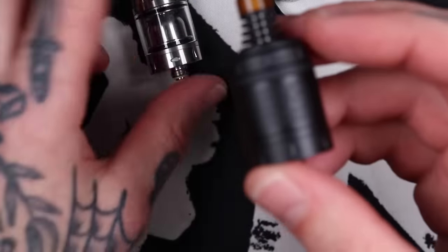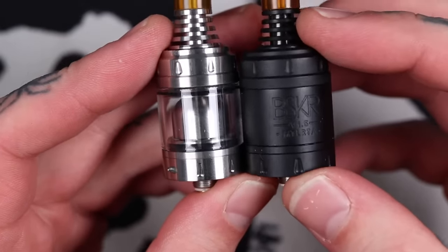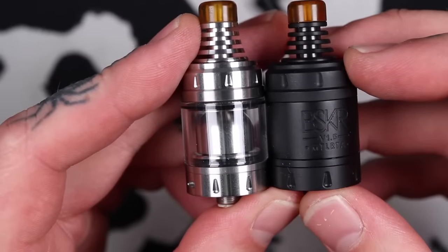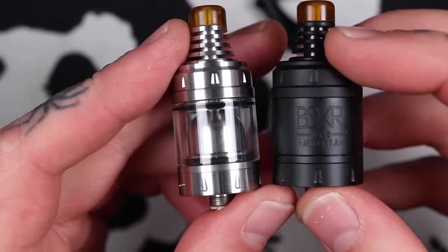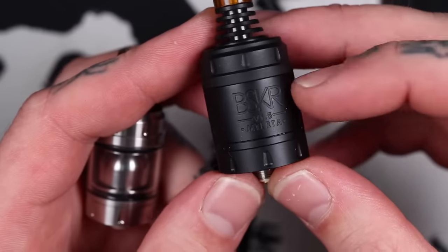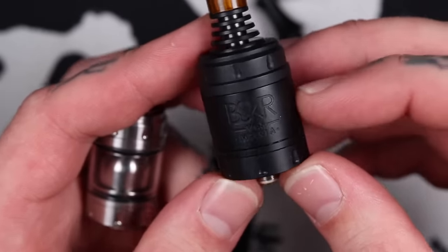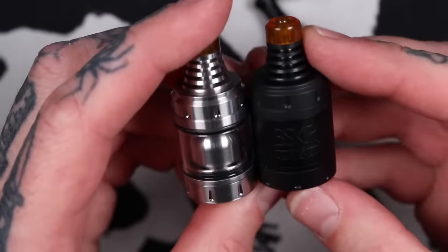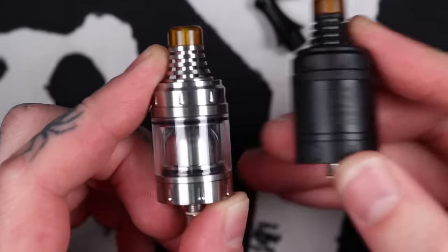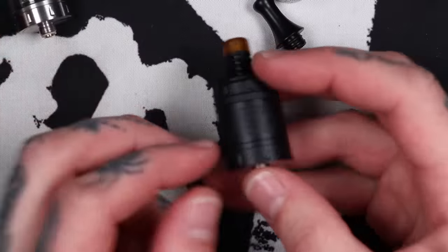With the full size — this is the full size, this is the Mini — the main difference is 24mm diameter on the full size and 22mm on the Mini. The decks and chimneys are all exactly the same size. Capacity-wise: the Mini does 2 mils with glass and 2.5 with the metal, and the full size does 2.5 with glass and 3 mils with the metal insert. The Mini is actually about 1.8mm taller than the full size — so it's narrower but 1.8mm taller.